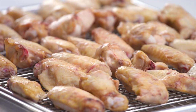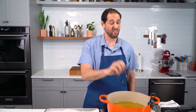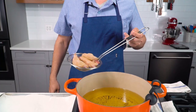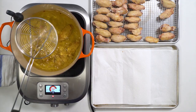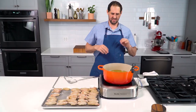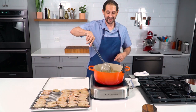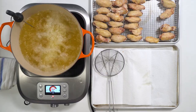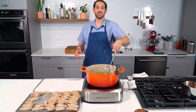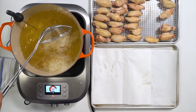I've got my frying station set up. I have my wings — they've been dried overnight in the fridge on this rack, uncovered, just to get excess liquid off so that they fry up nice and crisp. My oil is about 400 degrees Fahrenheit. I'm just going to fry them until they're golden and crispy, which at this temperature is going to be about three minutes. Because I've done the sous vide, these wings are already cooked — it's really just a matter of getting them crispy and warm to the center.